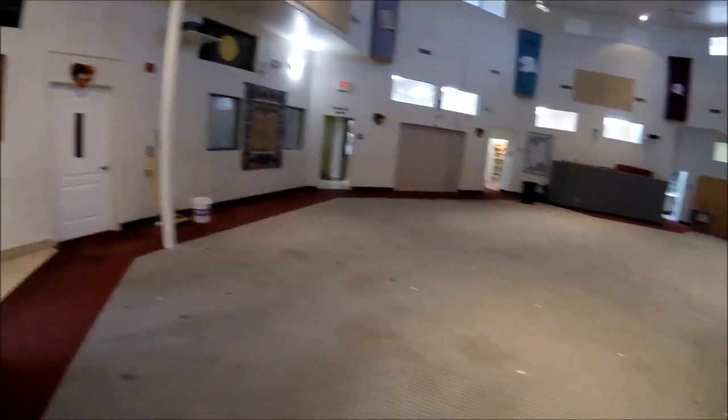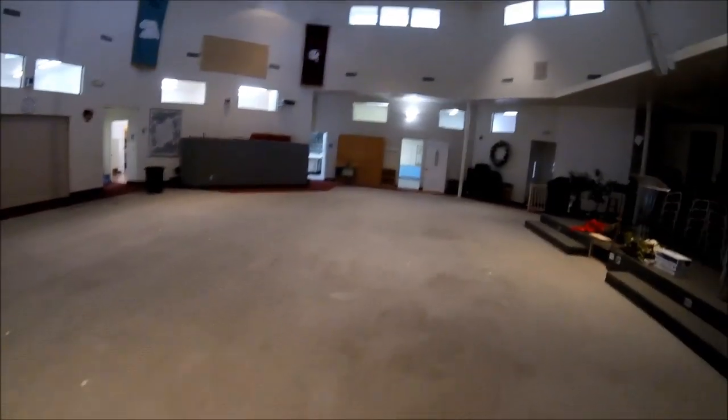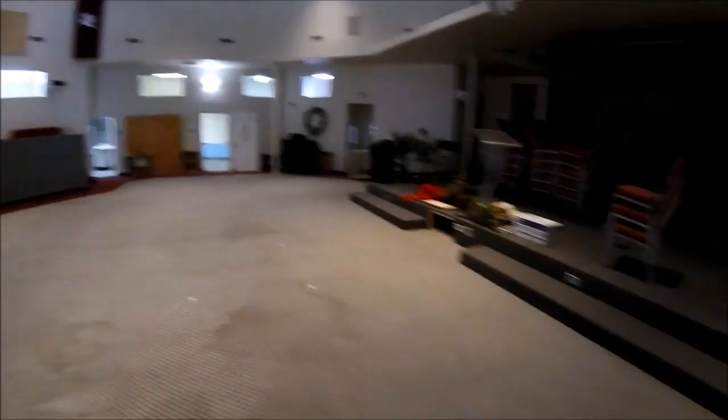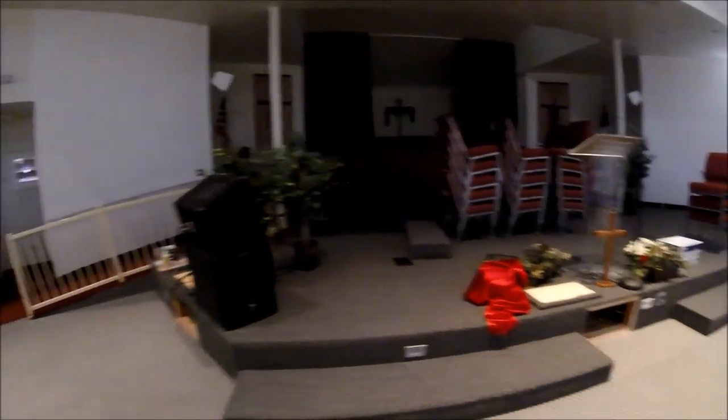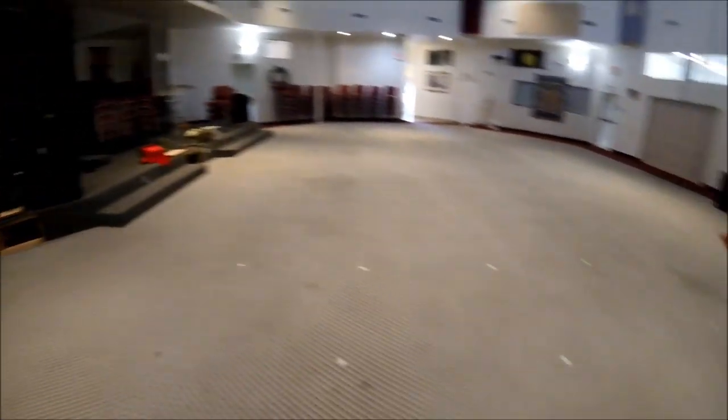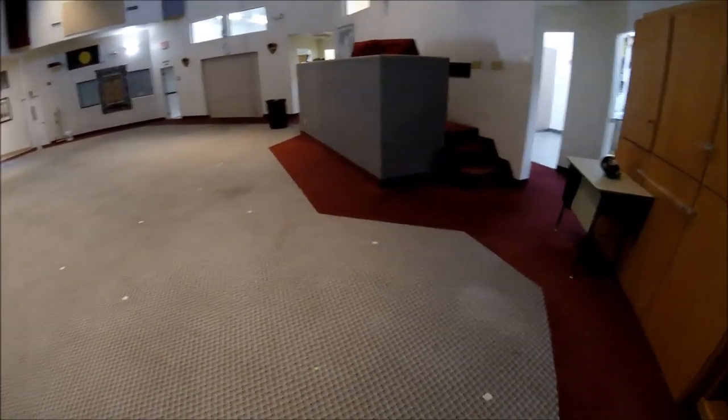So we're here finally starting this church job. What we're going to do is all of the center area — we're going to leave the burgundy and just seam it to the burgundy on the border. They want to keep that. We actually did the stage and stuff last year and now we're doing this room — the sanctuary part and the worship center — and this room looks like a Sunday school room, but we're going to be doing this as well.